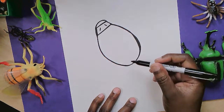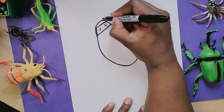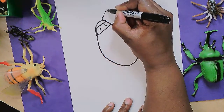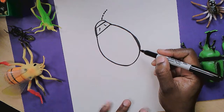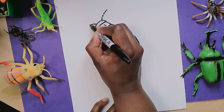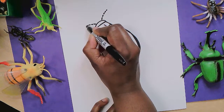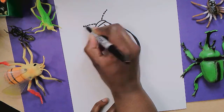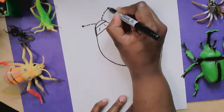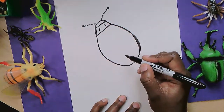This ladybug is going to have some antennae, and I'm just going to use a dotted line to give it a cool style. And another antenna — I'm going to add another dotted line to give it a cool style. There are so many ways to draw things, but I'm trying to make this one my own.